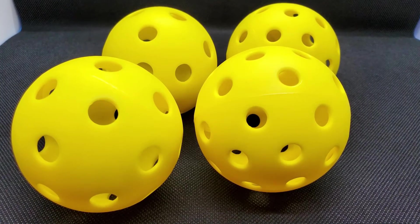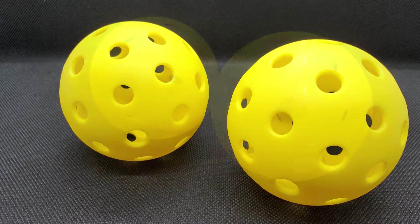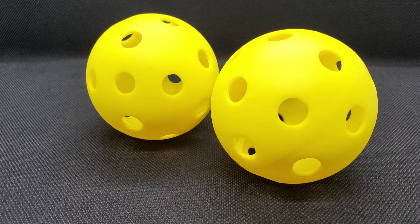Now this set is supposed to come with four balls — two indoor and two outdoor. When I open it up, there's the balls right there. Let's go ahead and pull those out. I'm new to pickleball, but I believe the ones with the smaller holes are for outdoor and the larger holes are for indoor. So we'll put those aside and see what else is in here.